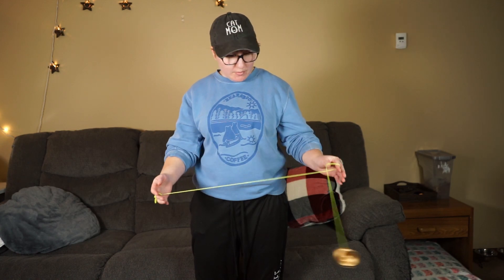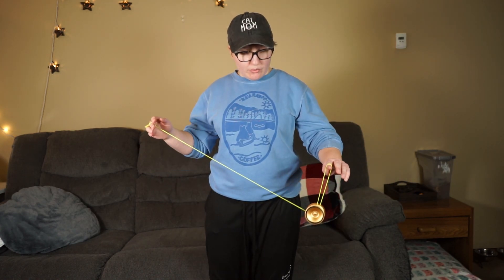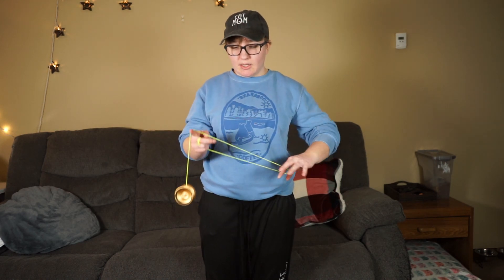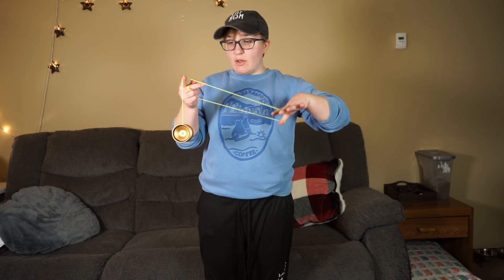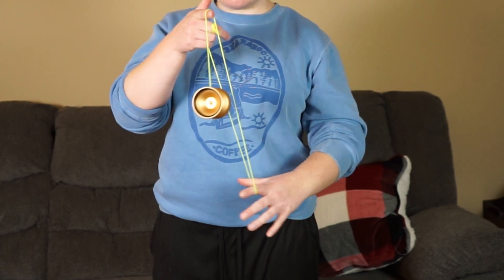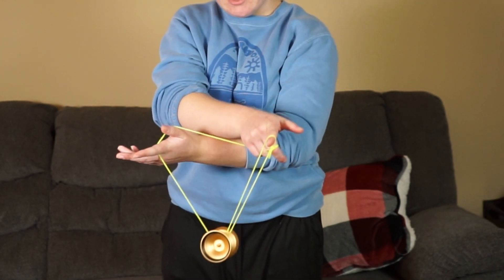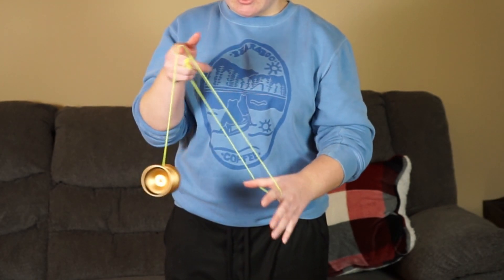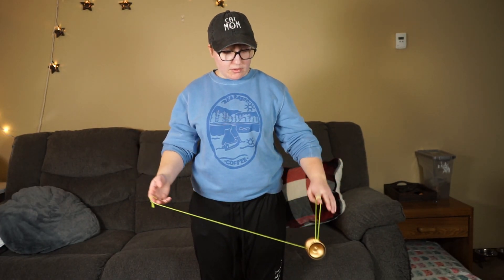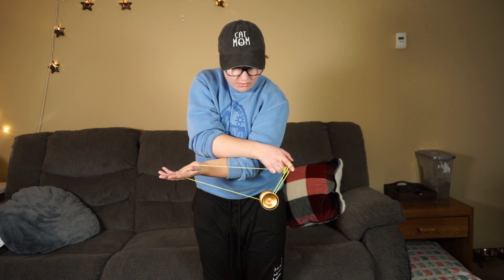So we want to start by doing an Eli hop. When you hop it up, essentially what we're doing is we're intercepting this string with our throw hand pointer finger, and we're bringing our non-throw hand underneath our throw hand onto that string right here. So you're here, jumping, intercepting, and landing.